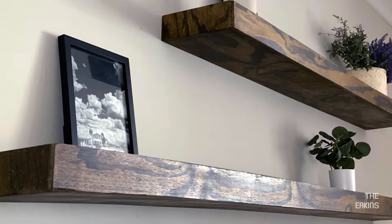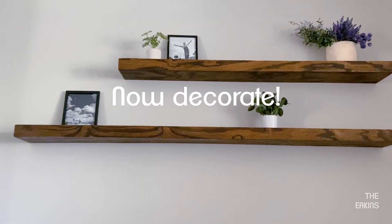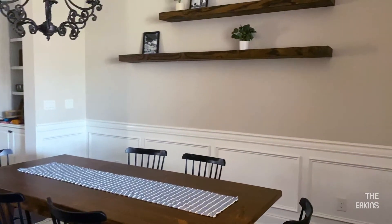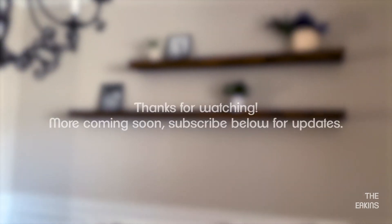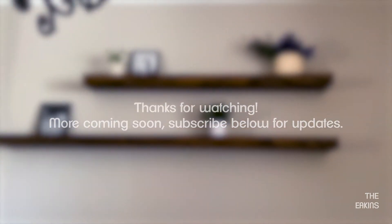And there it is — super simple floating shelves that aren't a million dollars and make a big impact on our dining room. We'll see you next time.